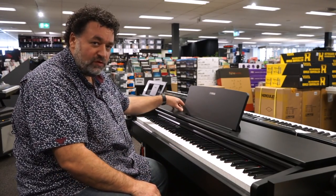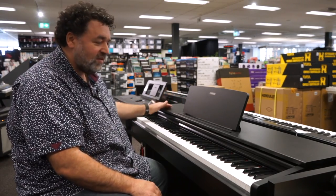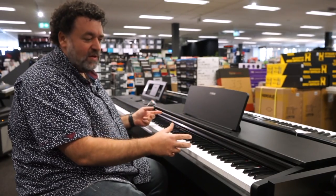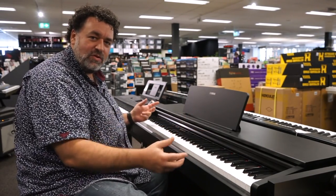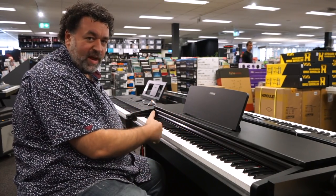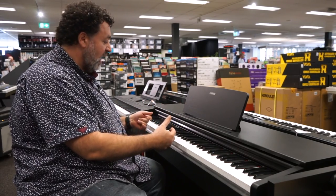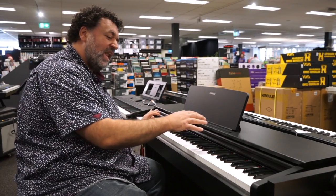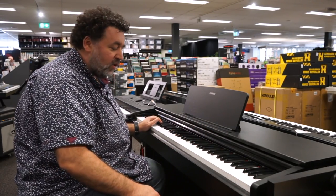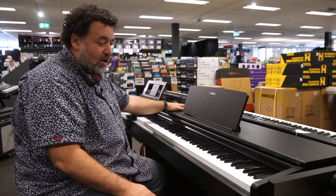The sound source uses Yamaha's Pure CF sampling — a sample of their CF concert grand, done really nicely. If you're after just a simple piano that's not too expensive, sounds good, but doesn't do anything too fancy, this could be the one. The recording we're hearing is out of the headphone output. In the store it sounds pretty good. It's probably the lowest on speaker power output — running 12 watts — but it still sounds really good, and in a lounge room or bedroom it's ample.